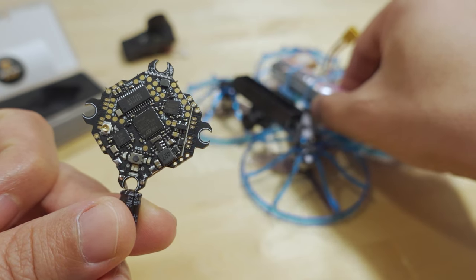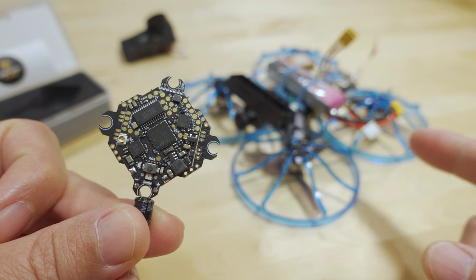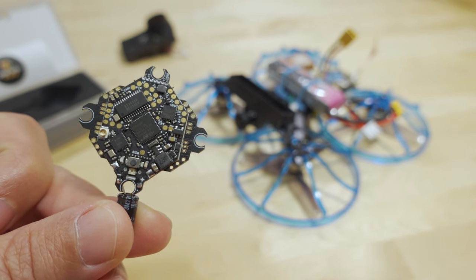Anyway, here's some of the flight footage from this build. I took it on a trip recently and I believe this is footage from Red Rock Canyons. Hope you enjoy, and I'll talk to you guys in the next one.